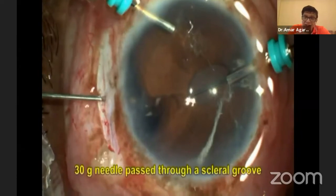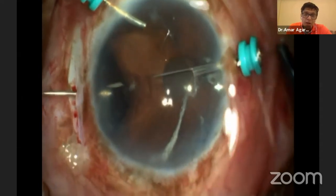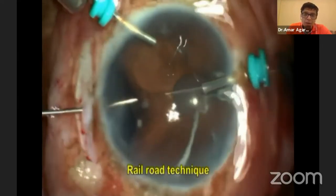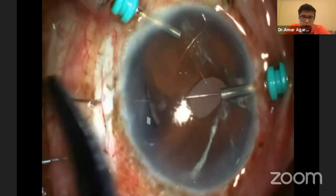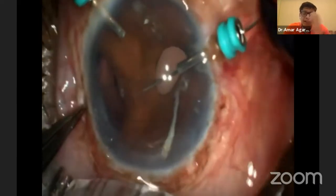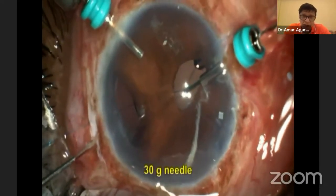Because the trocar will guide it very comfortably. I passed the 30-gauge needle from the scleral side and railroaded the two. Once they are railroaded, I bring the loop out. It's a simple procedure anyone can do. We have the Siepser technique, the modified Siepser technique, and others — but I like the hangback technique of Michael Snyder, and we modified it with our trocar-assisted iridodialysis repair technique.